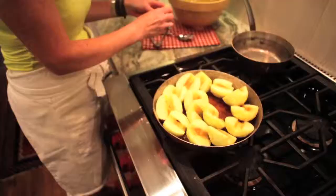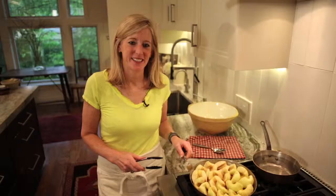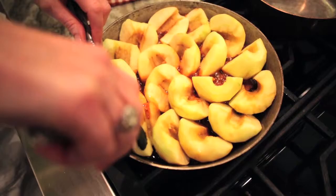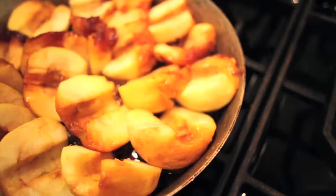Starting from the outside, place the apples in a circle until you reach the center. Caramelize the apples totally on one side until you flip them. A great tip when you're actually flipping your apples: they are a bit fragile, so take your time. It's worth it. The results are amazing.